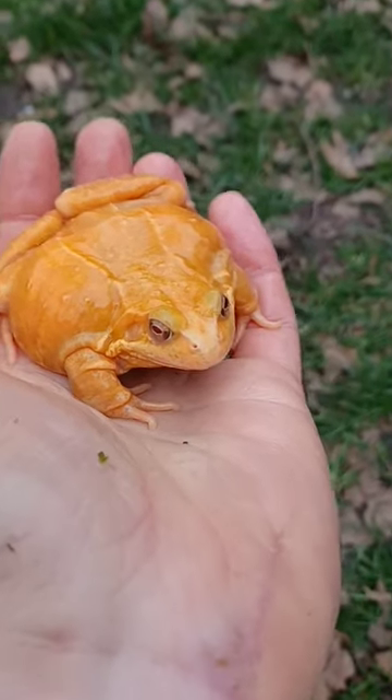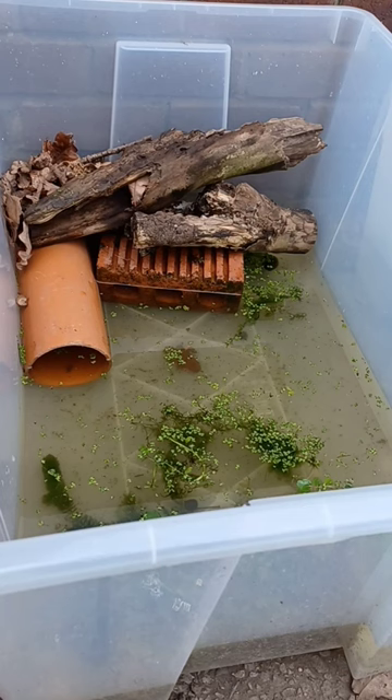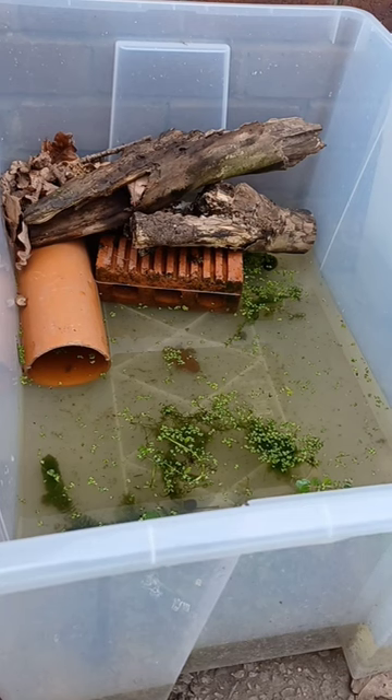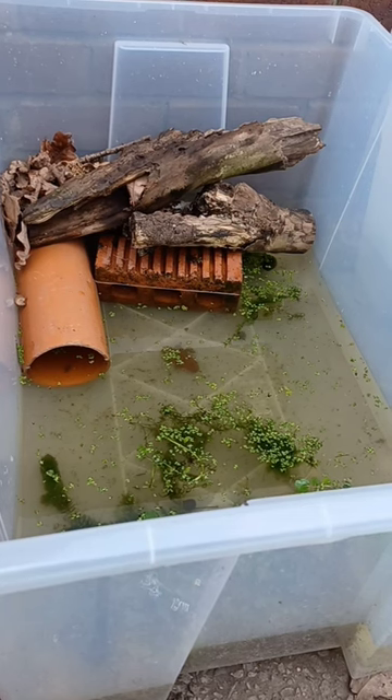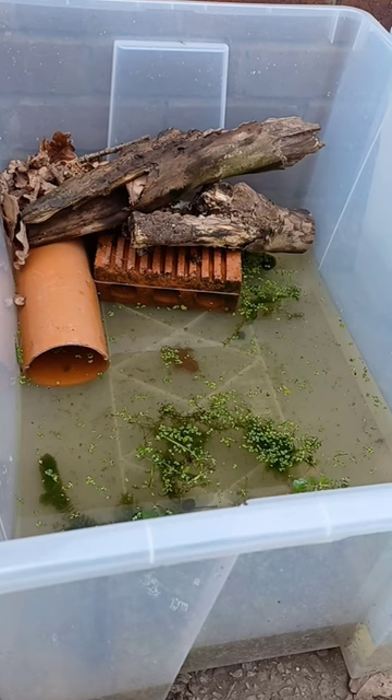I'm going to show you how I set up a spawning tank for these frogs. This is what I'm using for breeding Rana temporaria — an 80 litre tub filled with just a few inches of water and a terrestrial area for them to get out of the water.